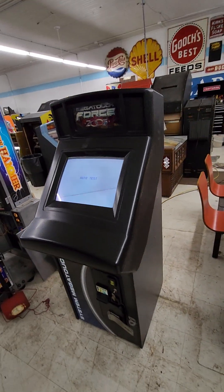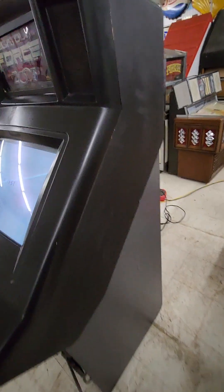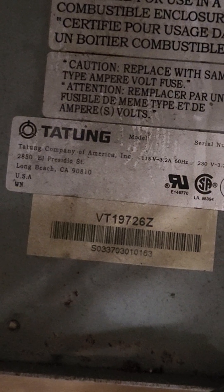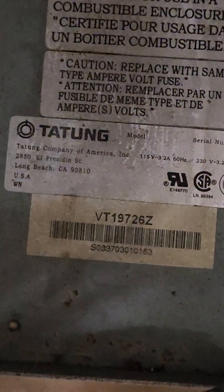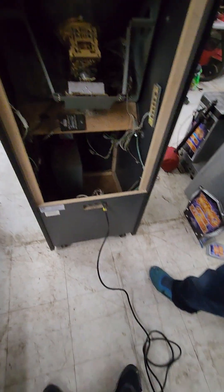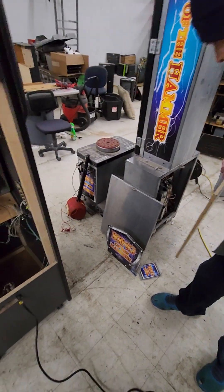That is probably a VGA monitor. The brand appears to be Tatong — never heard of Tatong. The Microtouch controller should be working if you want to try to get this going again. It comes with a good, nice long power cord. The back door is over there — it was taken off, but it does have a back door.